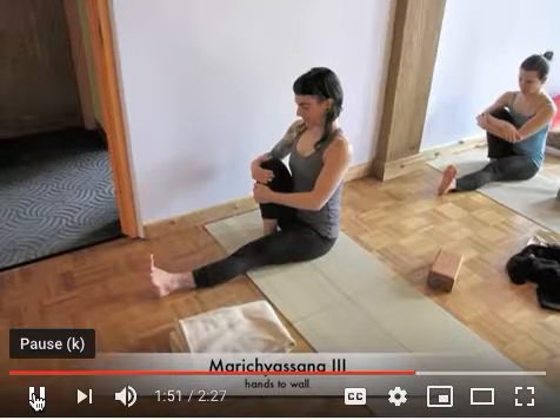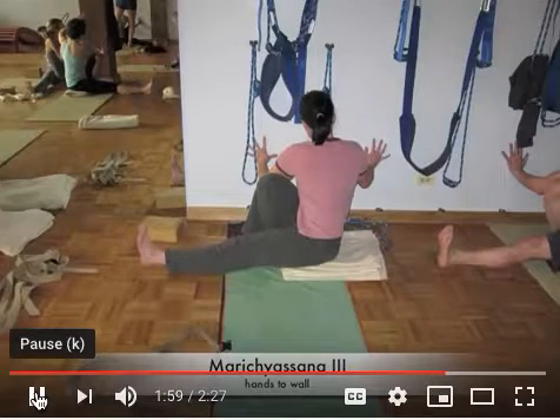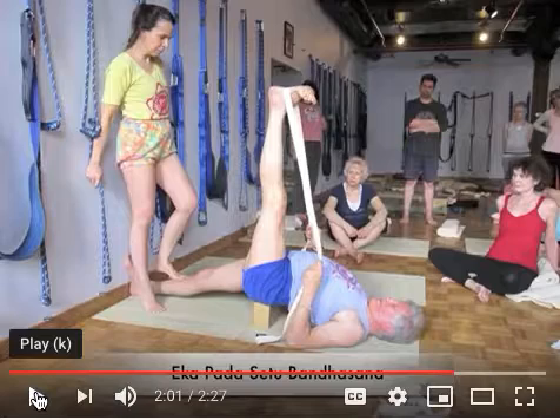Then we move into a twisting pose — marichyasana 3. You bring the leg deep into you — that's Wendy Clinard from flamenco fame in the background. Then you twist into the wall and hook your elbow to the outside, bracing against the wall for a really nice rotation to challenge. Here's Kathy Welfare, my longtime apprentice, grounding the head of the shin.